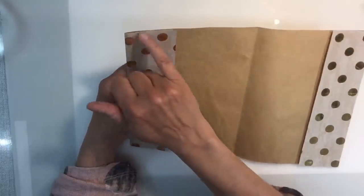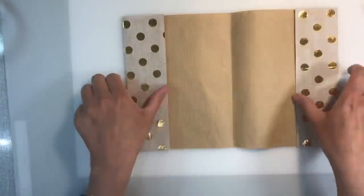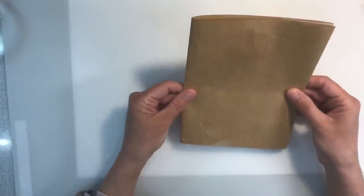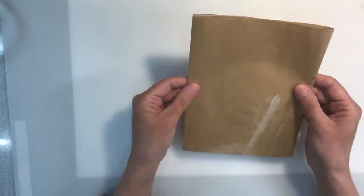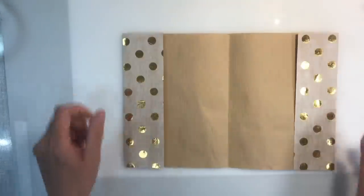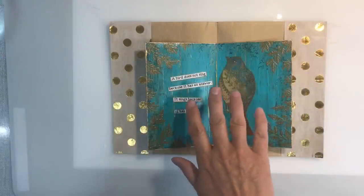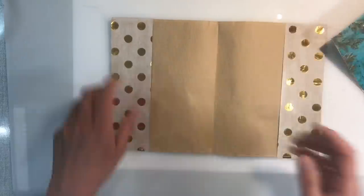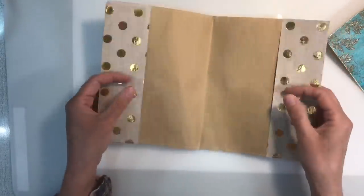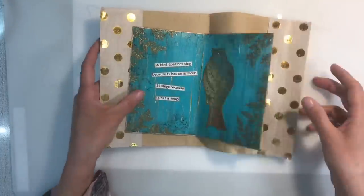I'm just going to go away now and sew all the way around with my sewing machine, because I've got quite a lot of stitching going on in the journal so far and I think it will add a bit of interest to the back as well. So here we go — I've sewn my little folder together. I've got my pockets here. I've got no idea what I'm going to pop in them as yet, but that's how that looks.